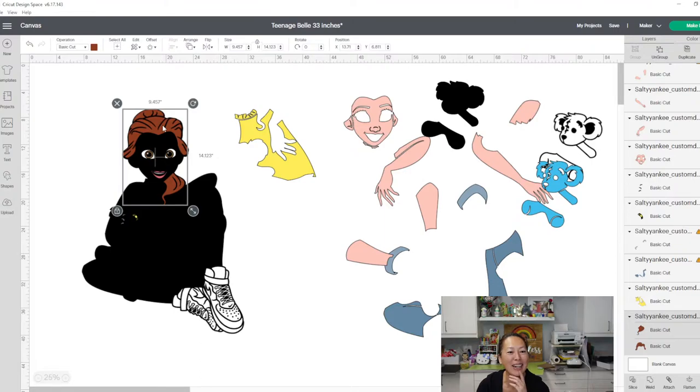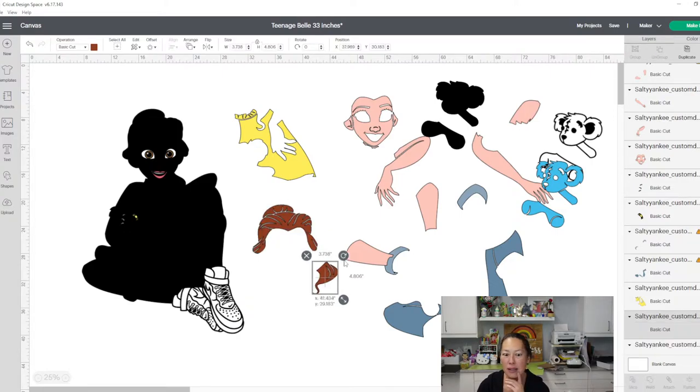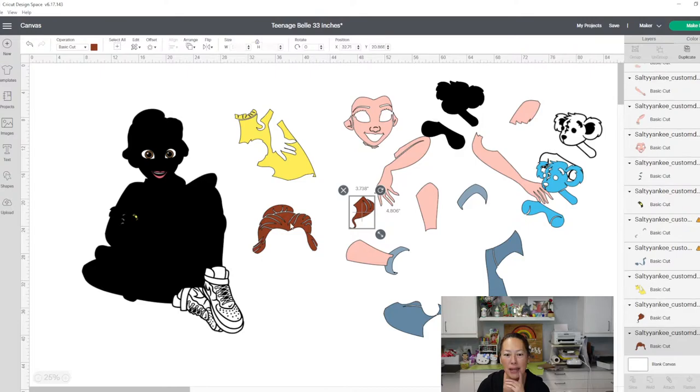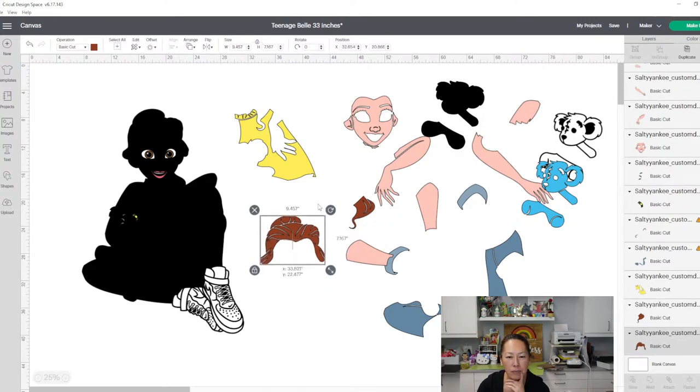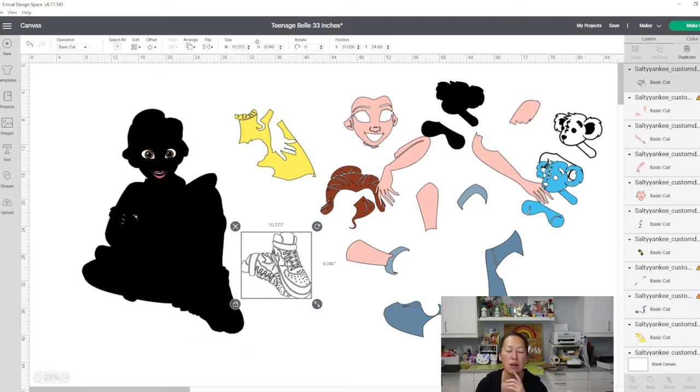Let's look at the hair. The hair — we can ungroup — looks like perfect. This little piece is by itself; this is all good. The shoe — so what do I want to do with the shoe? I'm just going to have it cut out like this, but you see how it's all in little pieces and I want to do this in HTV.